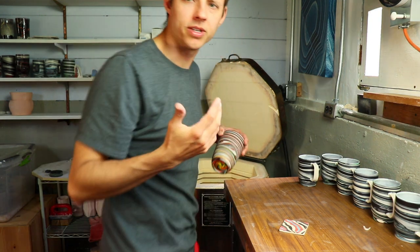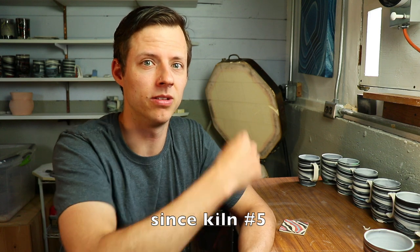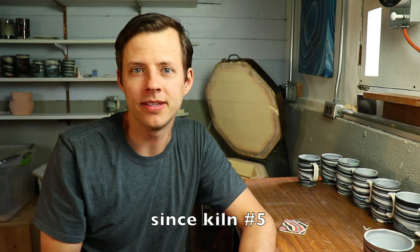Now we have tumblers and cups. I did some twisted tumblers and some straight ones. Pause — it's been over a month since the kiln unloading video. I have a 30-second montage for you if you want to find out what's been happening behind the scenes. It's been quite stressful.